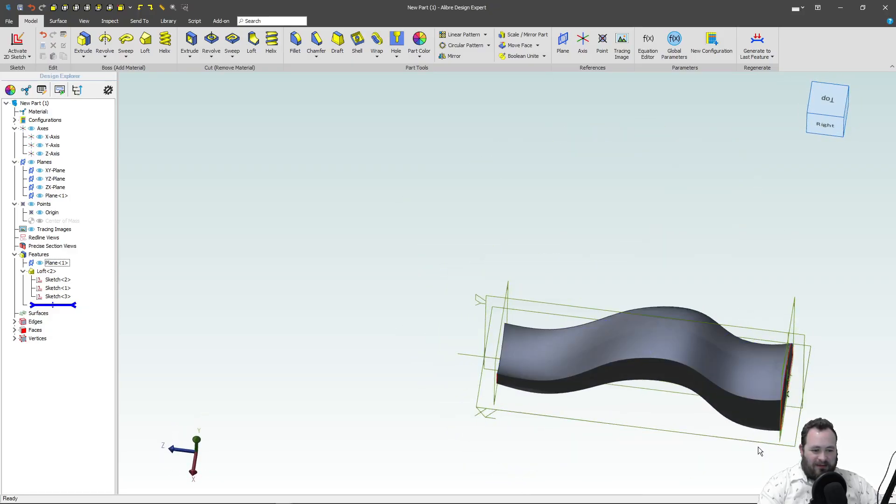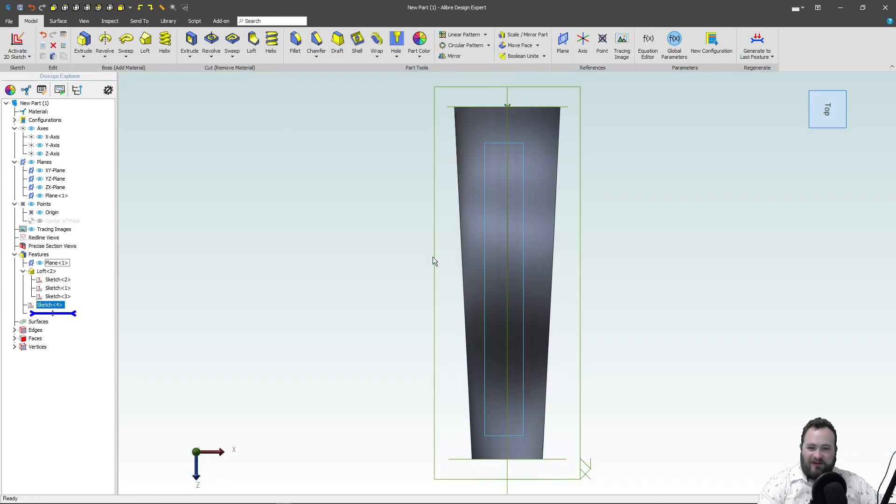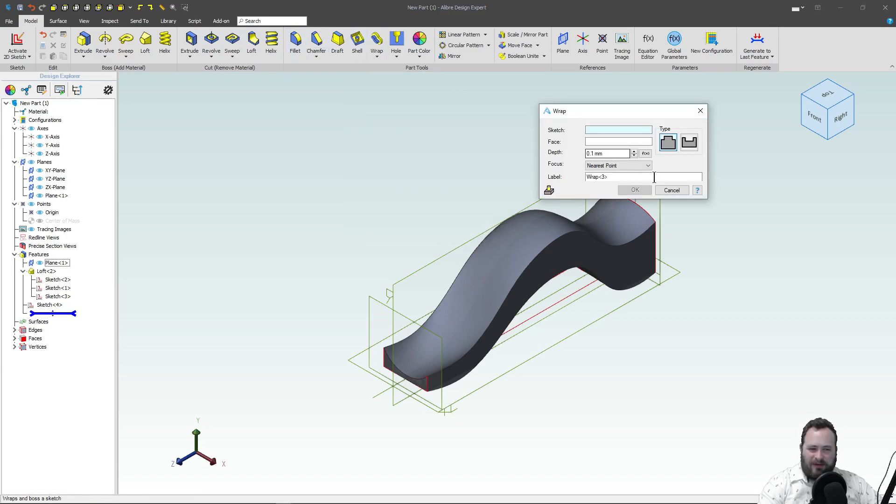Let's create a sketch on this face and see what this Wrap is all about. I'll make a rectangle, I'll deactivate the sketch — of course, it's best practice to fully constrain the rectangle. Let's go with a Wrap here. We'll select our sketch. We'll select our face.